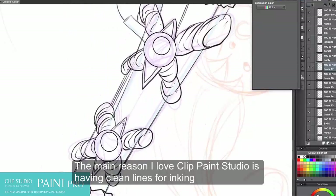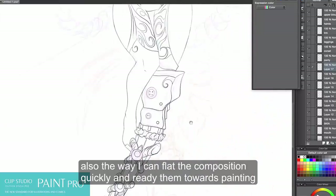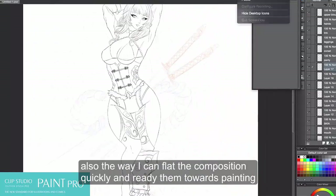The main reason I love Clip Paint Studio is that it has these clean lines for inking, and also the way I can flat the composition quickly and ready them towards painting.